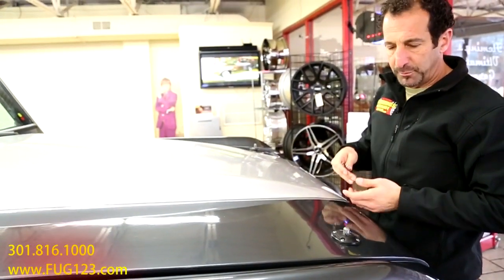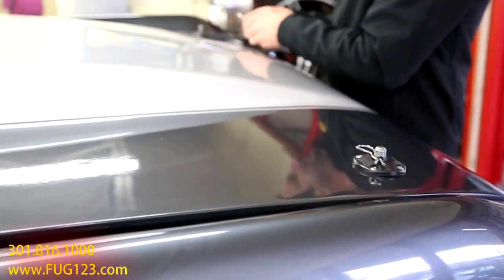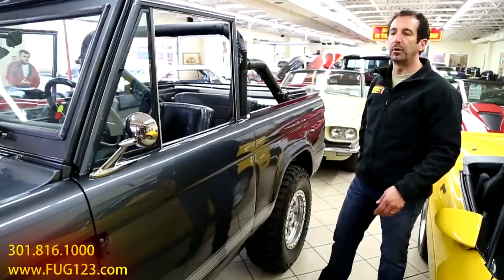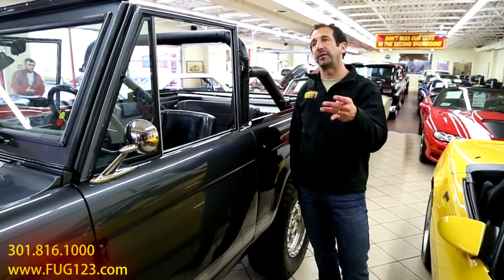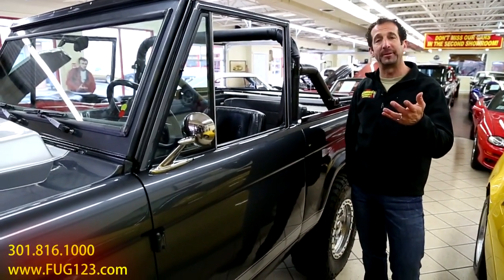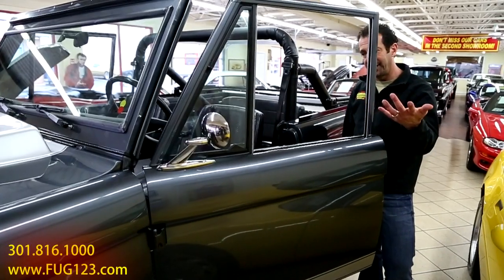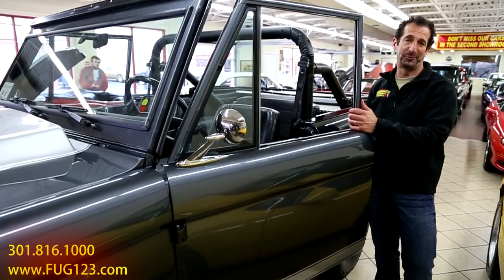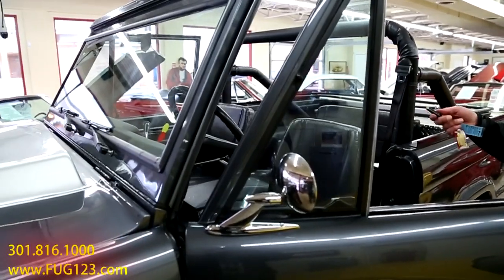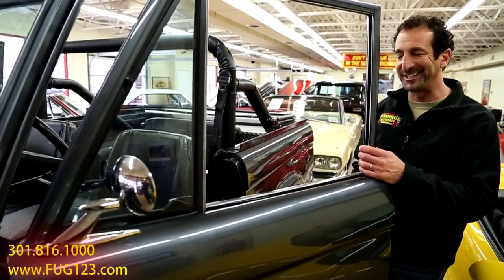On top of it, this has hood pins - hood pins are so racy and cool, and very functional. Let's check out the inside. A lot of what I've learned over the years is how to manipulate cars - I am the car whisperer. This is keyless entry with electric door poppers for both sides as well. It's really cool to be able to pop the door for the other person. Let's go ahead and get in - it is going to be a lot of fun.